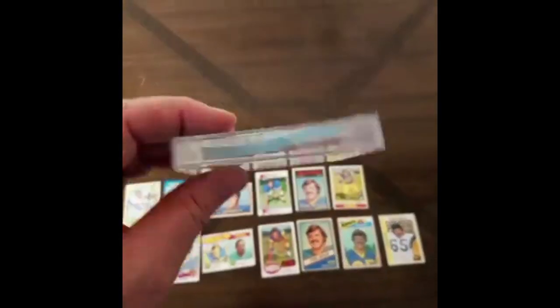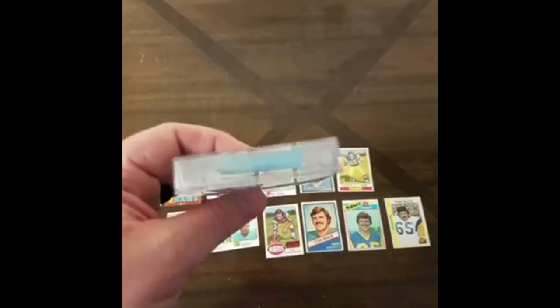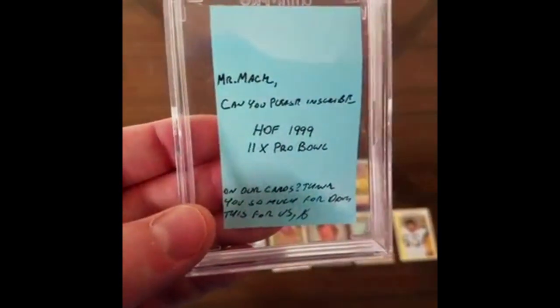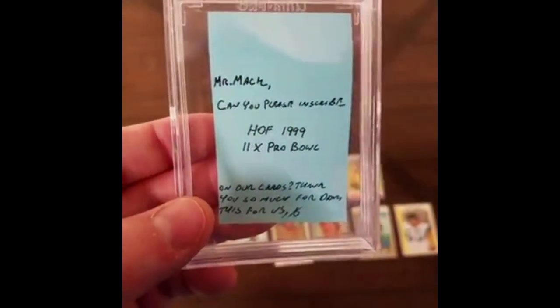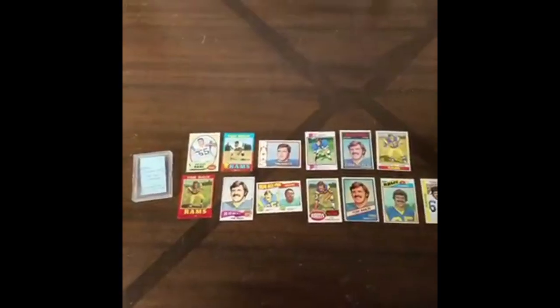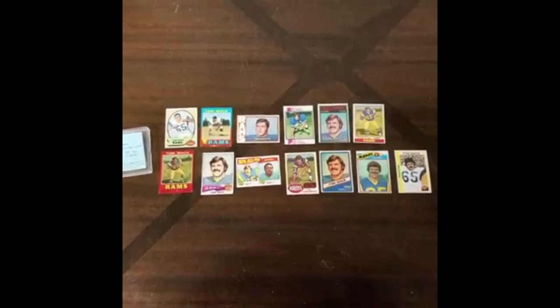One thing I've been doing is putting the projects in these little Ultra Pro cases. So far all of the player era sets have fit in there, and I put a Post-it note in there for them. This one says 'Can you inscribe Hall of Fame 1999 and 11-time Pro Bowl,' so they see what your request is, they see your donation, and if all goes well and you don't sound like a complete horse's ass in your request, all should go well.